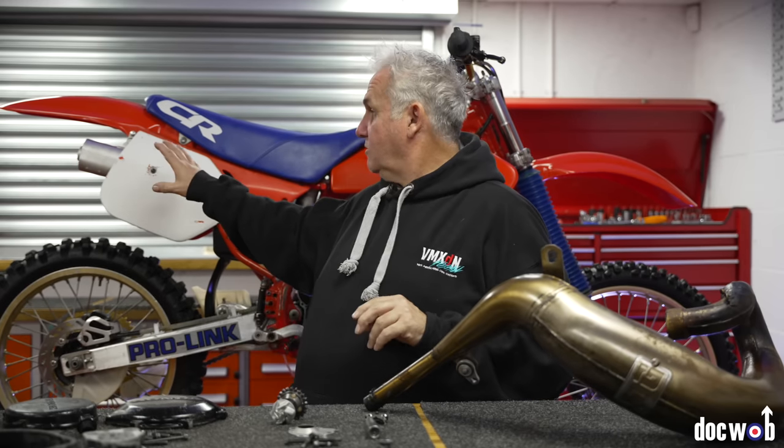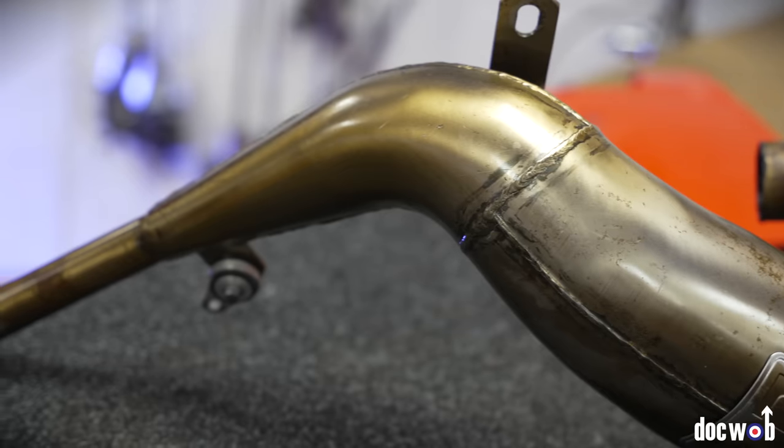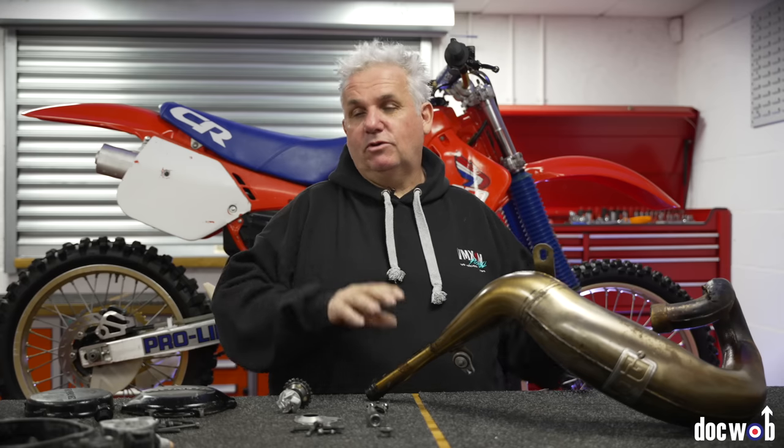As cool as this bike is, it hasn't got a production front pipe on it. It's got a production silencer, which is very rare because they got changed out a lot. It's got a DG front pipe — not a big fan of DG stuff. It fits where it touches, it's heavy, doesn't really work very well. I know Pro Circuit remade these a few years ago, so I'm going to contact PC Direct to see if they're going to remake any more. Hopefully we'll have a Pro Circuit pipe on, which is what Rick Johnson and Guy Cooper ran back in the day.